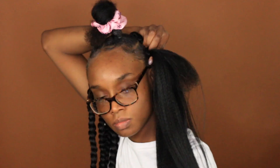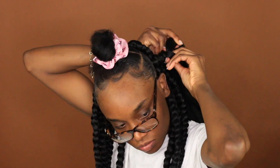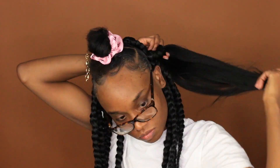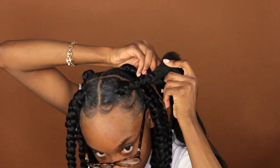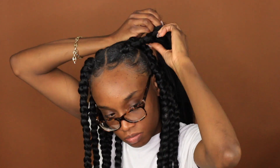Another tip: when you start to braid, start braiding in the same spot for a long time. So don't move your hands when you braid on top of the rubber band — kind of just stay there for a minute but braid at the same time, if that makes sense. And then when the braid becomes a braid, then you start braiding down. I don't know if that makes any sense, but that's helped me do my own hair at home.